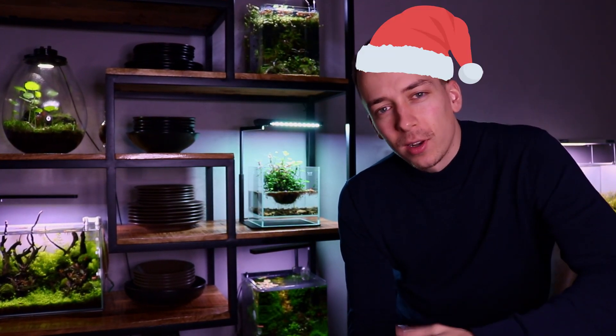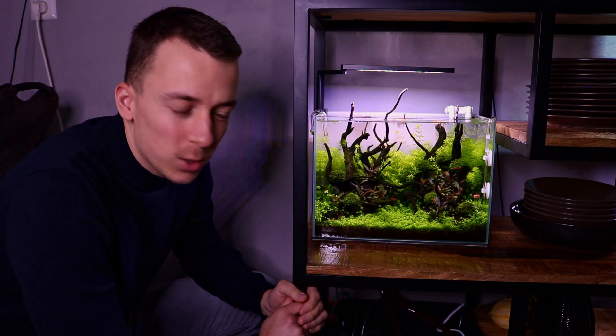Hey guys, welcome back to the channel, hope you're doing well. First of all, merry Christmas, happy holidays, I wish you guys all the best. This is going to be one of the last videos of this year, so I thought it would be a good idea to just take the time and do a bit of a room tour - go through every single one of my aquariums, take a closer look, and show you guys how they're all doing right now. Let's start with the shelf.